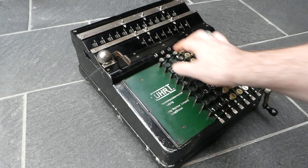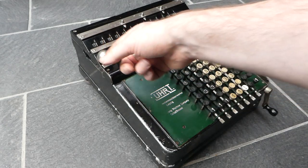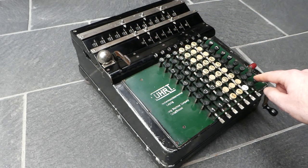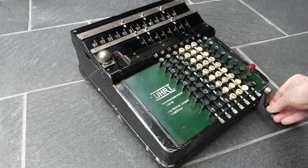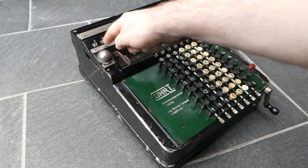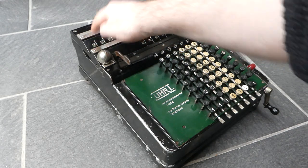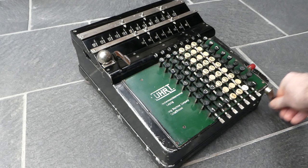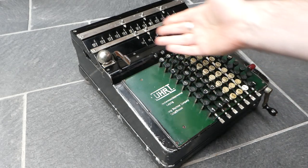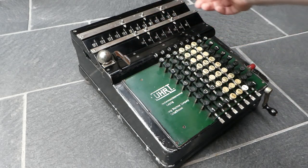There's a bell here that rings when there's an overflow and an underflow. Let me subtract one — it pings because this digit overflowed.